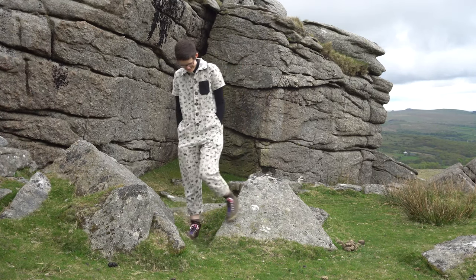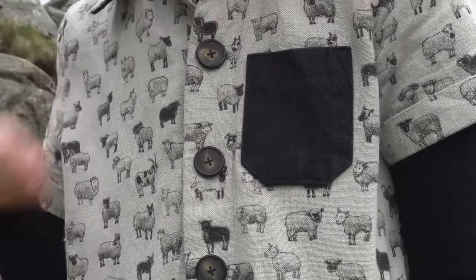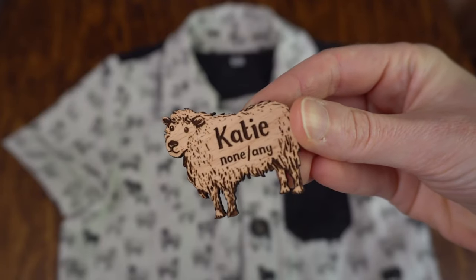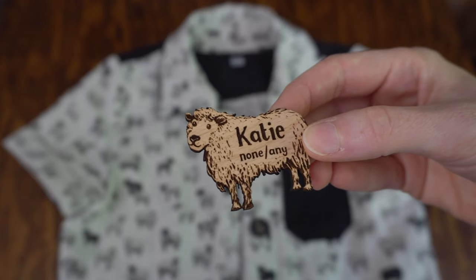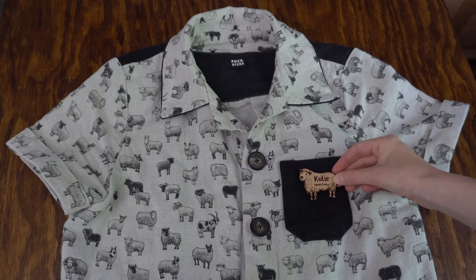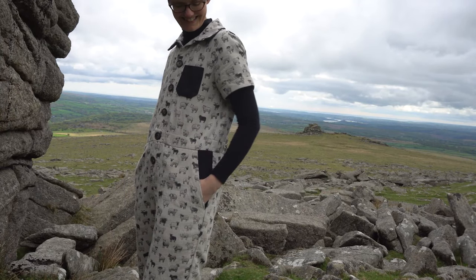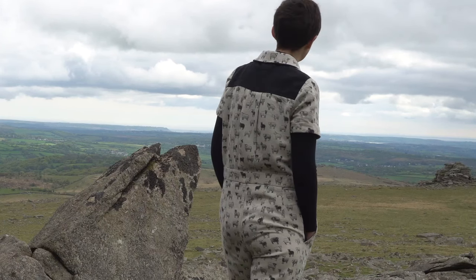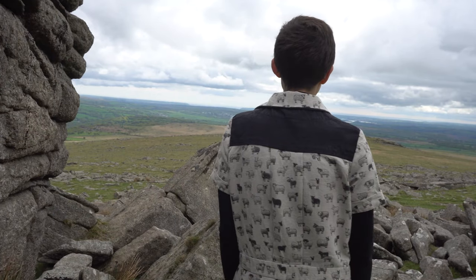I want to show you a couple of details of the project that I added. You'll notice the black patch pocket on the front — that was a design feature because I needed a place to display my name and pronoun badge, which is a little wooden sheep like my wooden sheep brooches that I make. I didn't think it would show up very well on a beige fabric covered in sheep, so I decided to make a black pocket so that my name badge would stand out. And since I was using the black denim, I decided to cut some contrast pieces for the pocket yokes, the back yoke of the shirt, and the underside of the collar, just to add a few contrast colour block pieces.